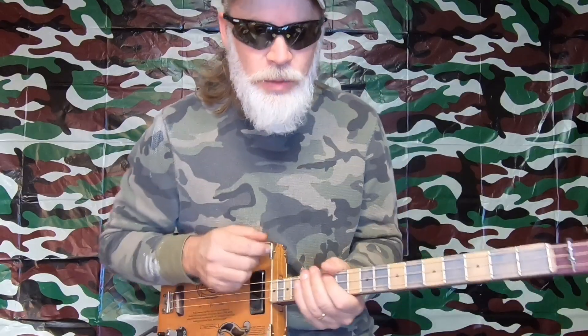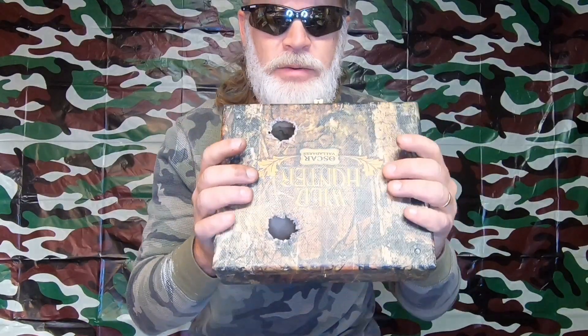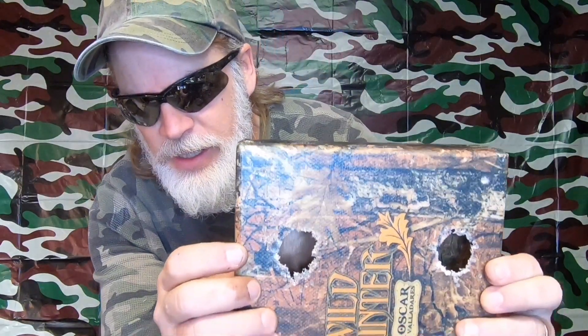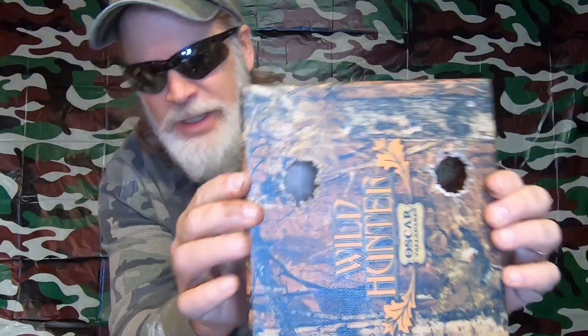Anyhow, what's the deal with all this camo? I wanted to show you my next build that I've got going on here. This one here is a camo box that has been wrapped in fabric — I went and got some Mod Podge. But check out these sound holes — those have been blasted with a shotgun. Yep. So stay tuned for this guy, it's gonna be awesome.